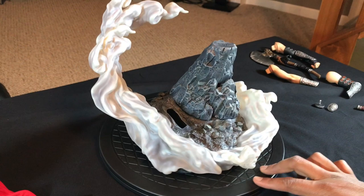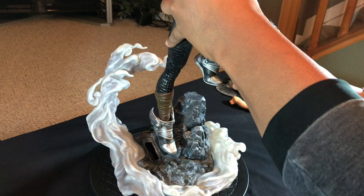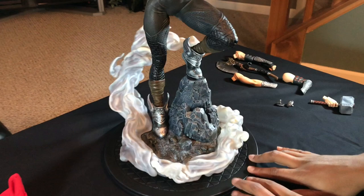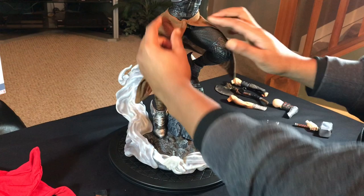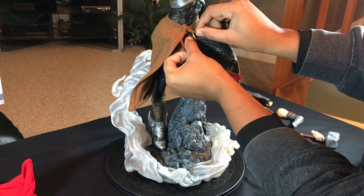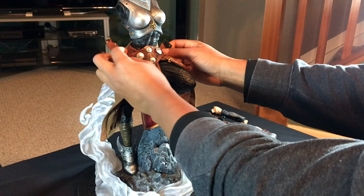Next piece would be the body — pretty nice detail on that. Next is the lower garment piece that goes around like this and then you connect it there. And then the lower garment piece would be the belt, which goes like this.